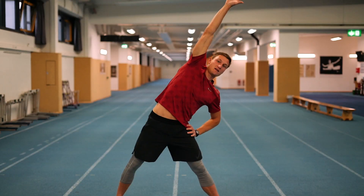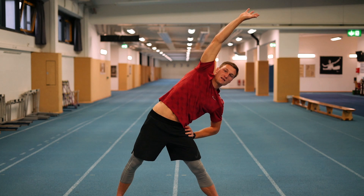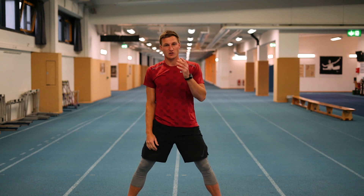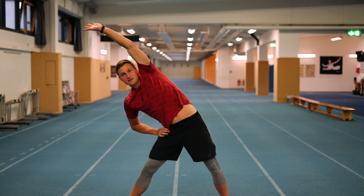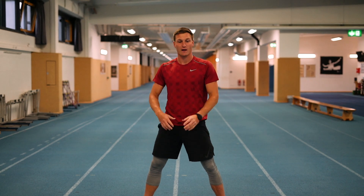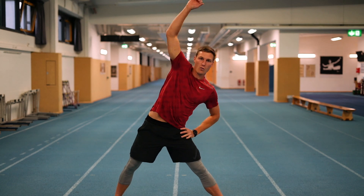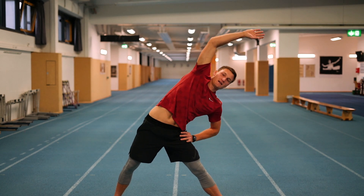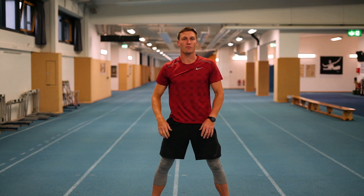Also do side bends — it's an important exercise because we open up the rib area. Ribs can get crunched a little when throwing too hard, so always make sure to have a nice stretch in your hip area. Reach high with your hand and hold a beautiful stretch, count to 10, have a little swing, and come back. Breathing is also important — breathe easily, no hard breathing. Breathe in, breathe out going into the exercise, and that will help you achieve maximum mobility.